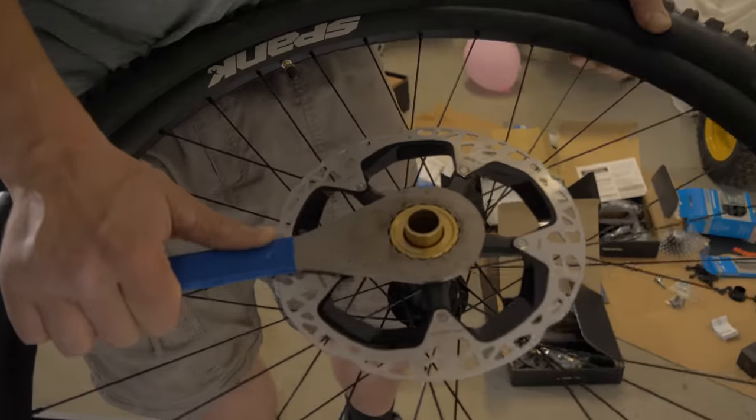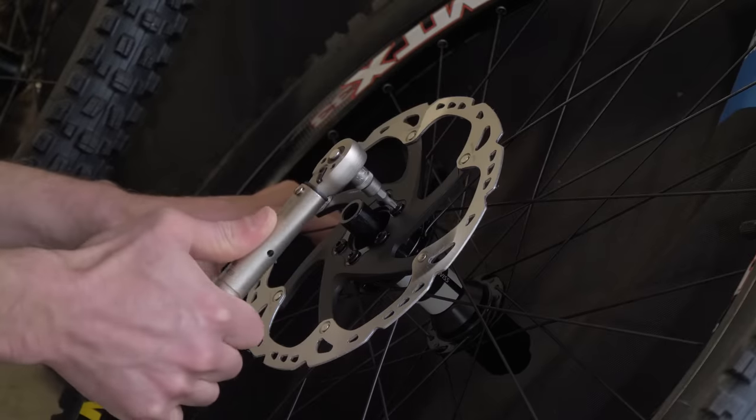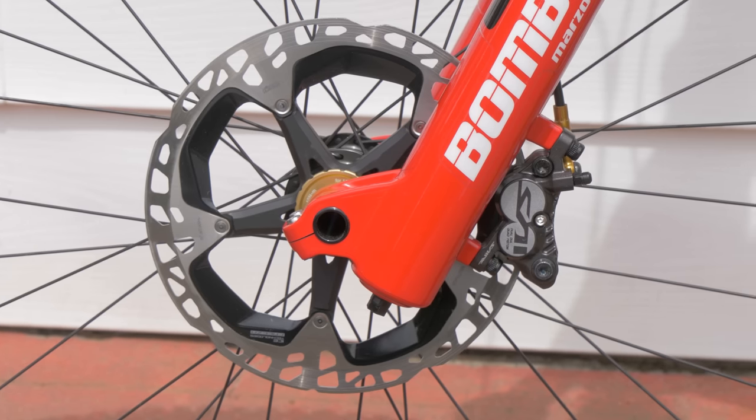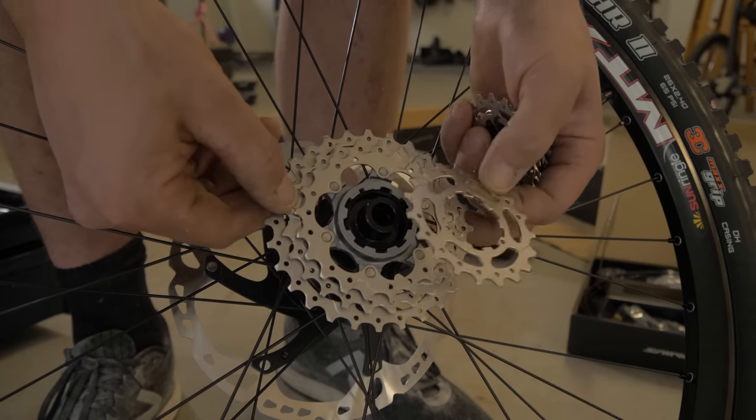Since Shimano sent me a whole Saint groupset for this bike, that means I got all the best high-end parts — like the Saint Ice-Tech rotors, Saint brakes, Saint derailleur, shifter, Saint cranks — everything you could really want. So I am so thankful.